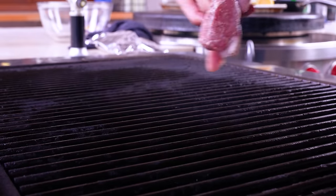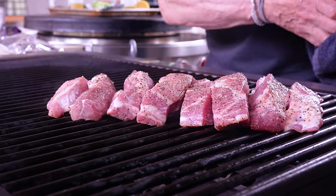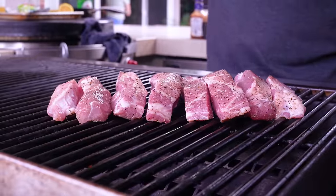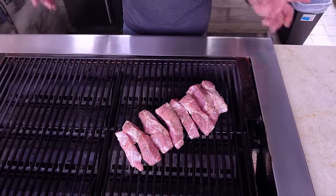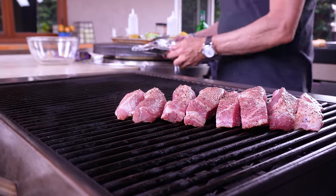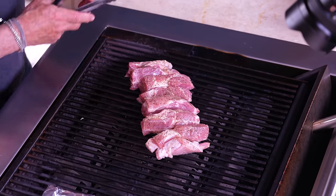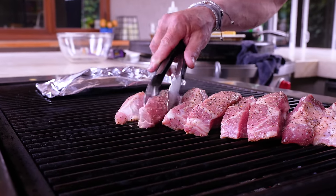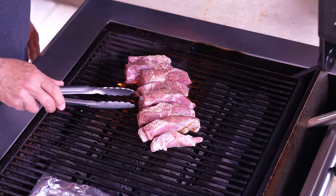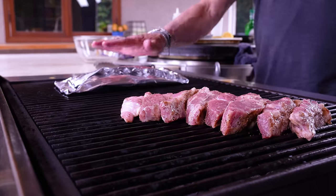With the grill hot and sprayed, on go the boneless ribs. These are probably around 15 minutes but we're gonna turn them every couple of minutes. It's summertime — you've got a drink in your hand, music playing, friends over. On the medium-low side goes our shrimp packet — maybe 10 minutes. Already after just a few seconds we're getting a little color on the ribs. They're rectangular pieces so we can give them a turn onto their sides too.